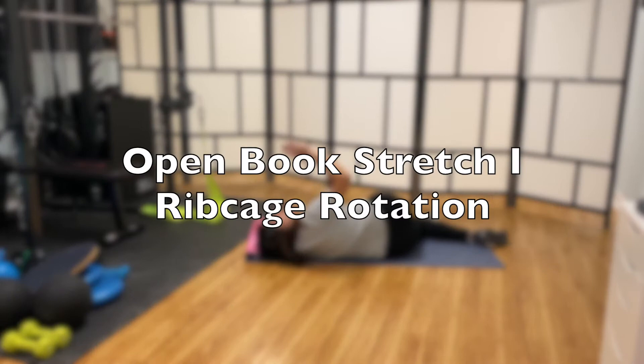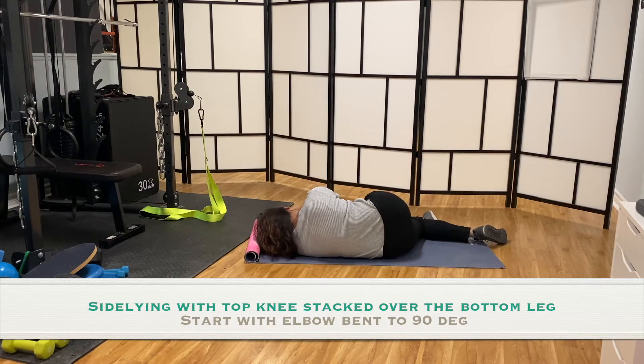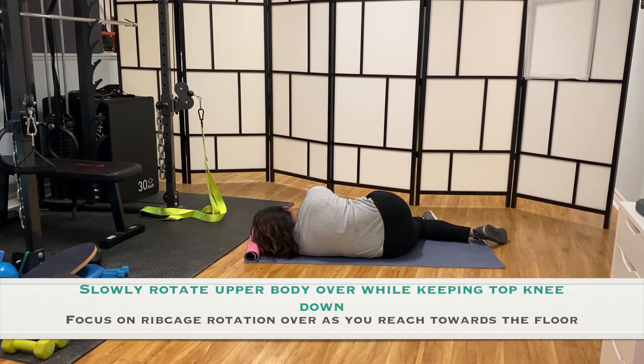This exercise is the open book stretch to help improve your upper body rotation and separation from lower body. Start on your side with the top leg over the bottom leg. Rotate upper body over with arm bent first, focusing on the ribcage rotation.